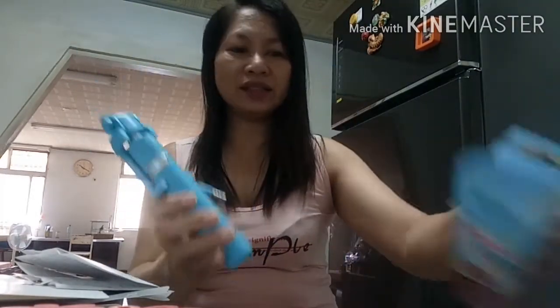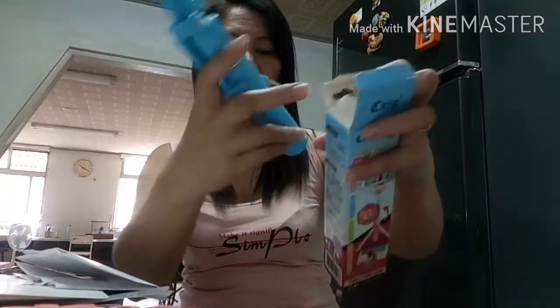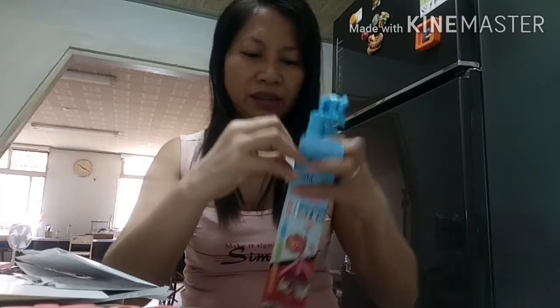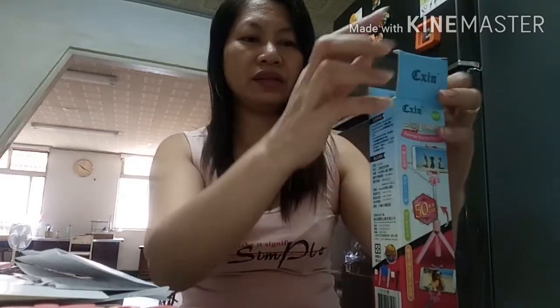So ito lang guys ang aking unboxing. Hanggang dito lang guys ang aking unboxing video. Thank you for watching guys, until next video. Please guys, subscribe and click the notification bell para updated kayo sa aking new videos. Maraming salamat. Mayroon na akong new cellphone - ayan guys, may bago na akong cellphone na magagamit. Salamat salamat sa inyong lahat.